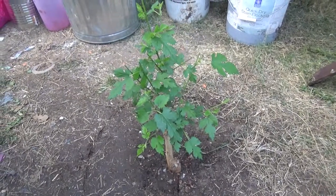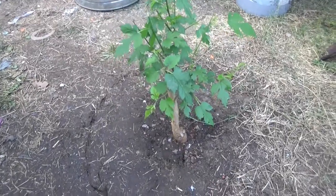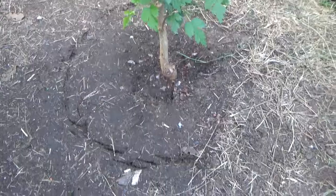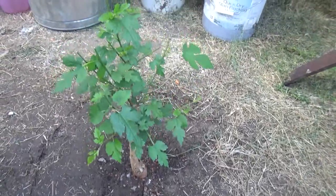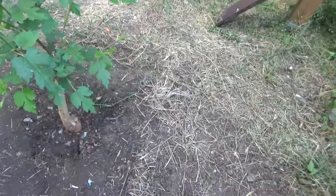Hello again, this is the Bonsai Guys and we are going to be digging up this tree that's been in the greenhouse. It's a pretty nice tree, we kind of cut it up a little, but yeah, we're going to get to digging.